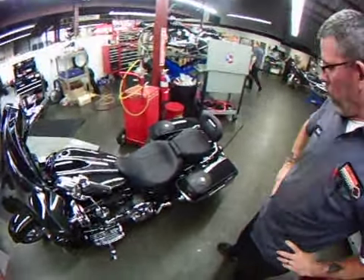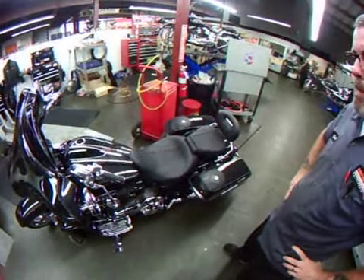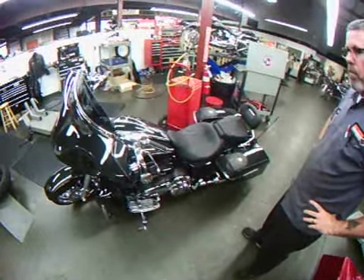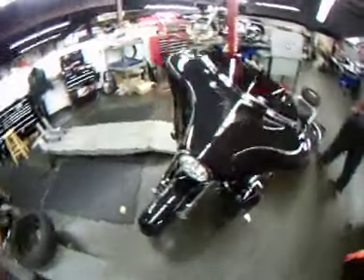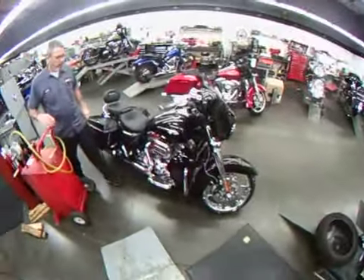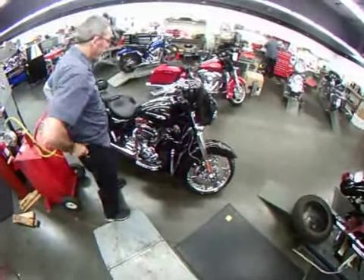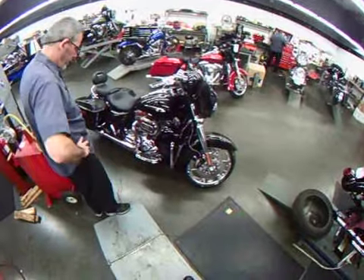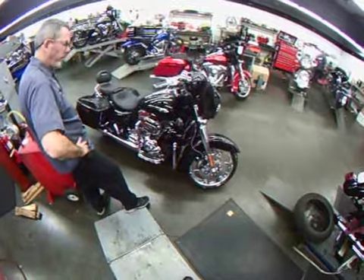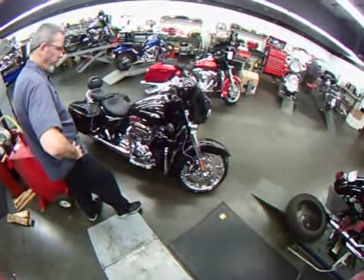It's about 4:20 right now on Thursday. So Kevin's going to go ahead and put it over to detail in a few minutes and we'll get that process going. I'll give you a call shortly, but we certainly enjoy you allowing us to get this beautiful motorcycle ready for you. We appreciate you being our customer. It's nice to meet you today. I'll give you a call here in just a few minutes and let you know that tomorrow morning's pickup time will be no problem. Thanks again and have a great rest of the day.